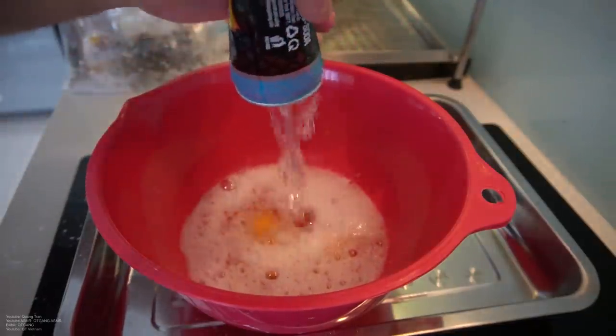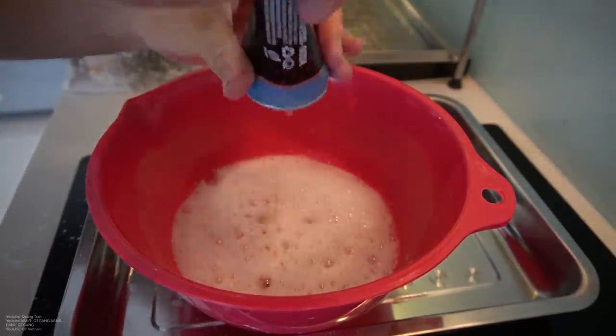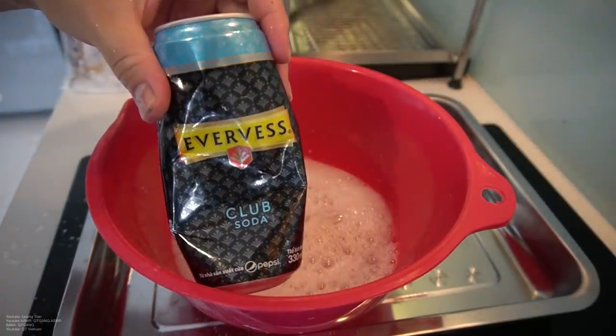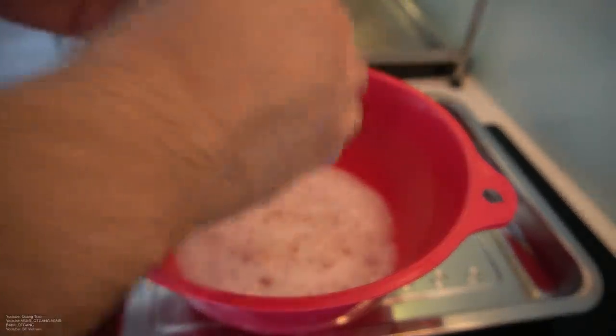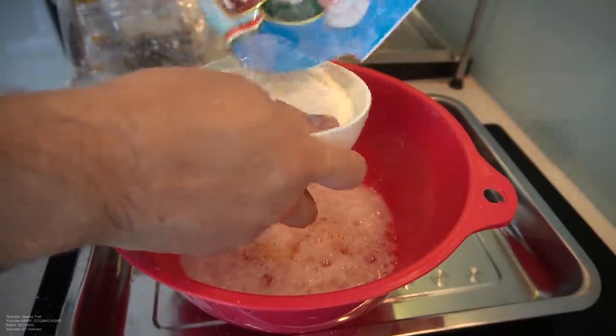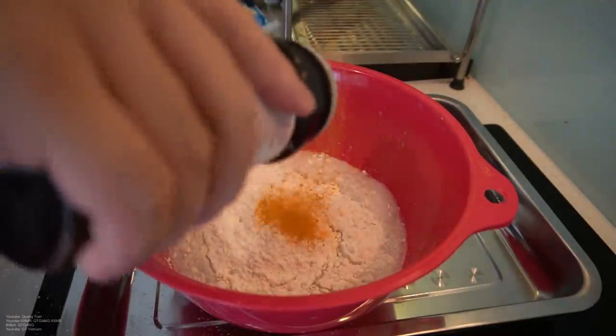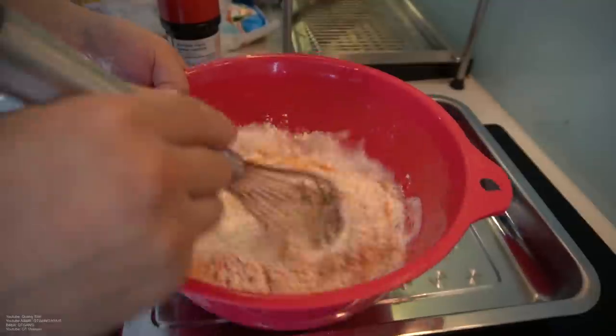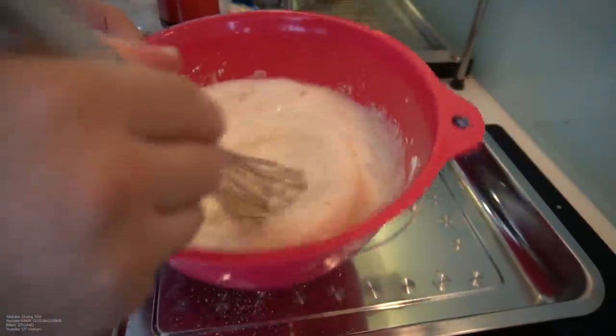A lot of you guys asked where you can find club soda. I want to say: if Vietnam has club soda, guys, I know you guys have club soda. Let's do this. One cup of plain white flour, one tablespoon of seasoning salt. Mix this in very well.